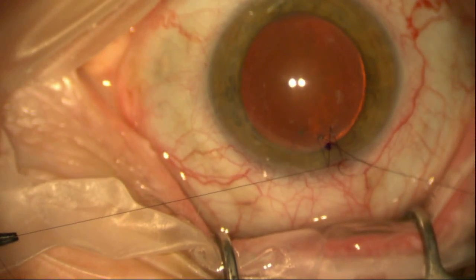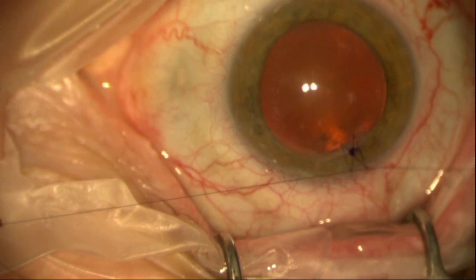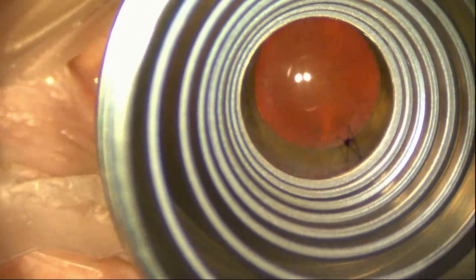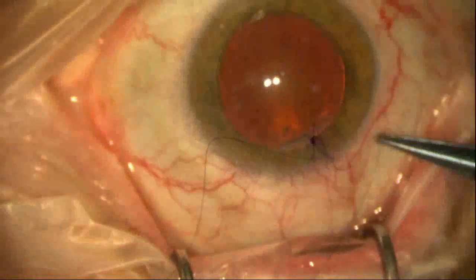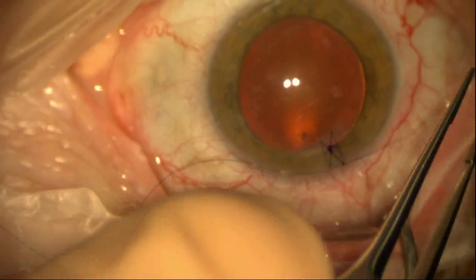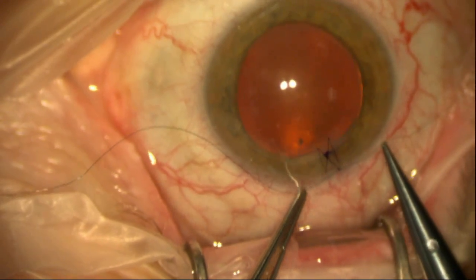You can see here this is a way of cinching down just the right tension. This is a cataract procedure that I'm about to do, but I'm first modifying the astigmatism in a patient who's had a keratoplasty with residual about seven diopters of astigmatism due to a slight wound dehiscence. So I'm adjusting this knot to give this patient a more spherical cornea.